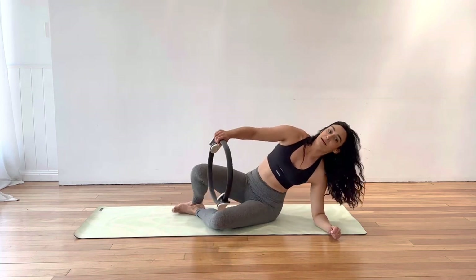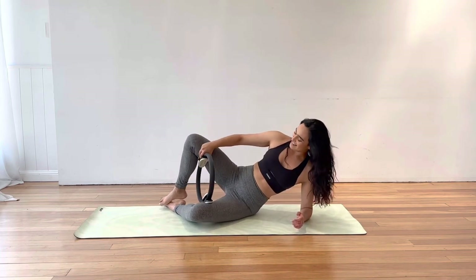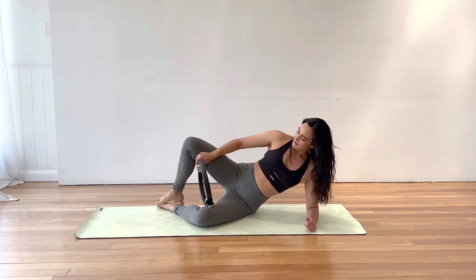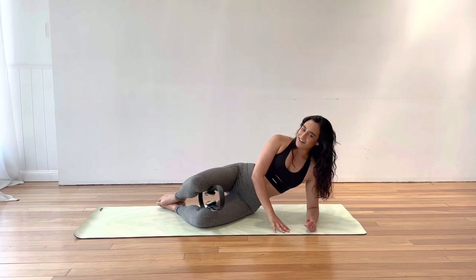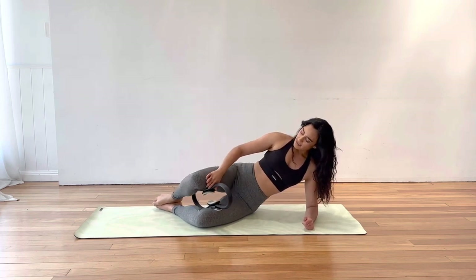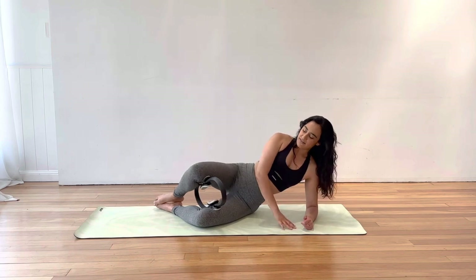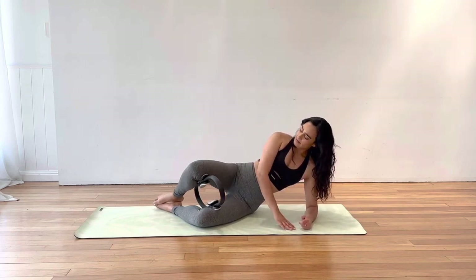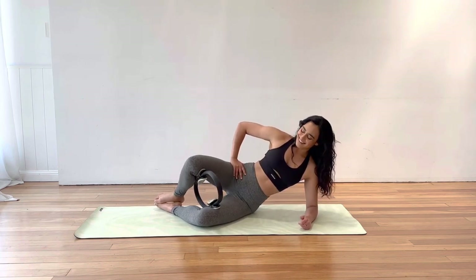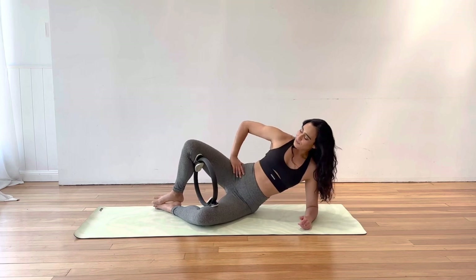Coming down onto the right elbow and forearm, placing that circle between the knees once again, just above the knees. Feet glued together, top arm down in front of you. Lift that right side waist. Make sure the circle's secure, then squeeze down on that circle and release. This bottom shoulder will start to really feel it now that it's holding you up. Abs pull in.